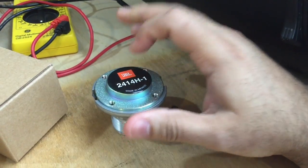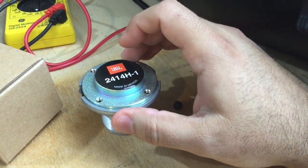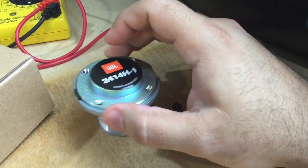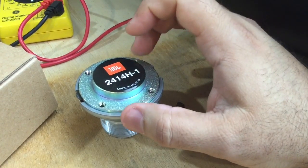Here is a brand new JBL driver that we're going to be replacing with. This is an original JBL driver directly from JBL. I do offer the option to get an aftermarket one, but I like to replace with originals.